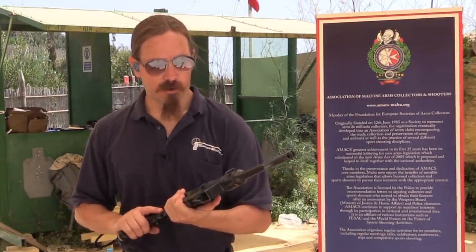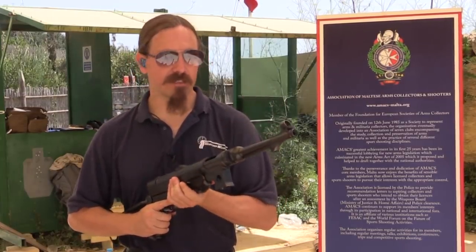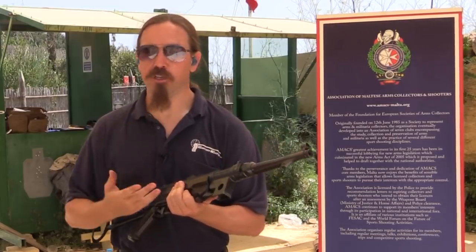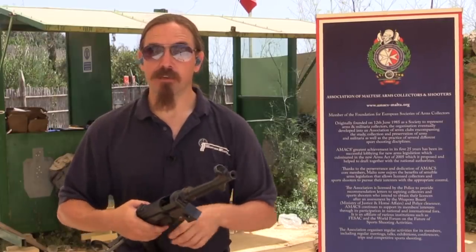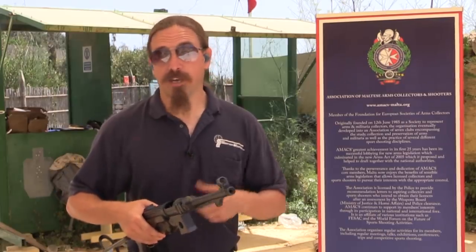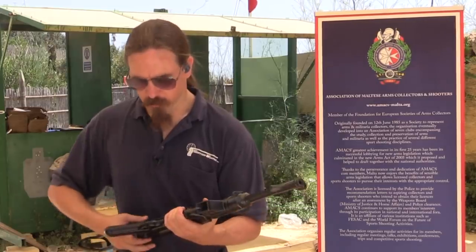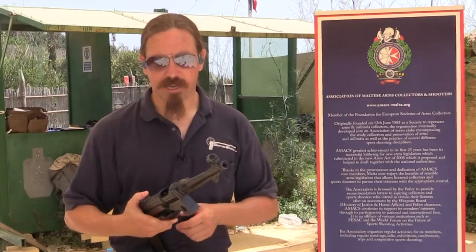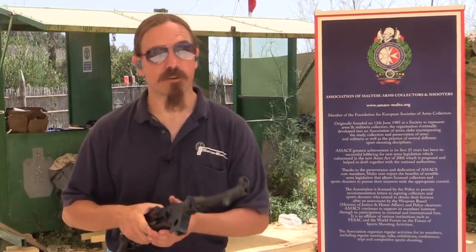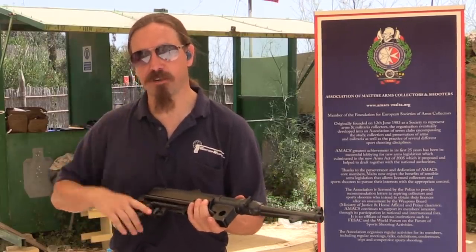For those of you who are in places where an open bolt semi-auto is legal to own, this is a cool way to get your hands on something that looks and functions like an MP38, where original MP38s are going to be substantially more expensive, presumably, and harder to find, and perhaps harder to actually take out and shoot depending on the laws in the country where you are. But for those who want it, it's a pretty cool option. Big thanks to the Maltese Shooter and Collector Association for bringing me out to the range and letting me try out their BD-38 and bring it to you guys. Thanks for watching.